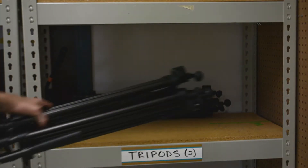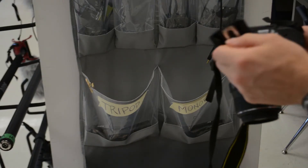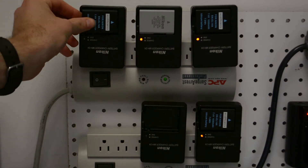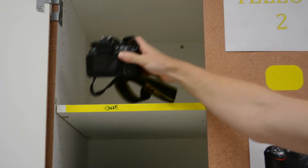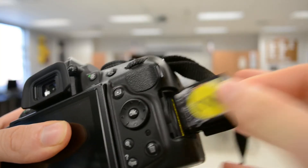When you get back, put the tripod back neatly. Put the plate back. Put the battery back. Put the camera back. And import immediately.